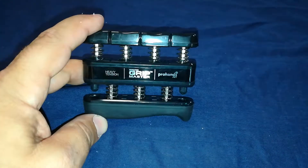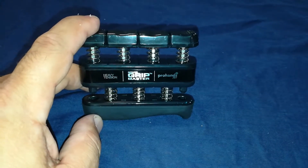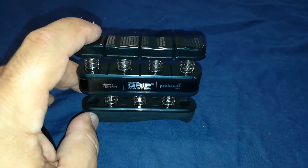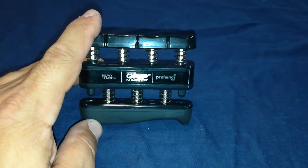This is one of the stronger ones, but they have lower tension ones too. I really recommend this product if you guys like having these grips around for strengthening. I've also used them on long drives to stay awake.